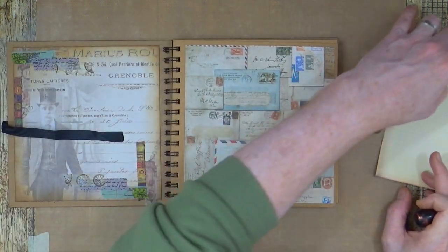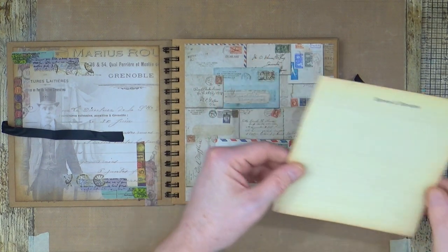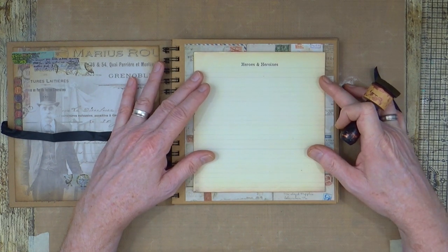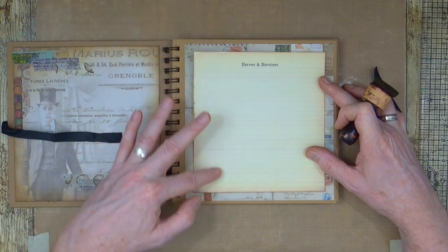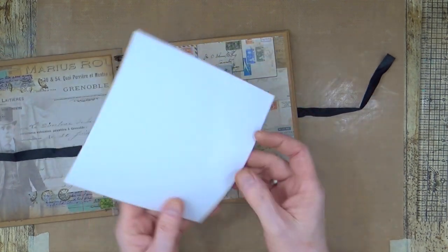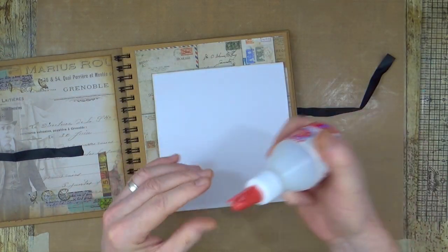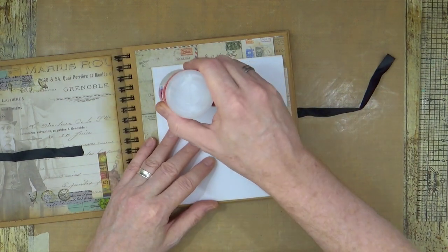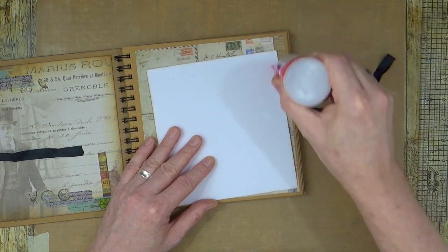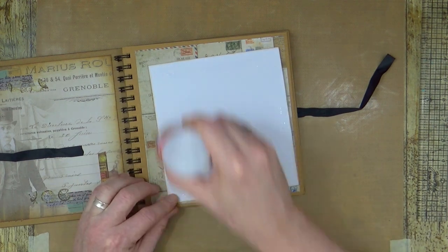Before I get started, I've added a piece of scrap Tim Holtz paper, but I also wanted to add the heroes and heroines index on the front. I've made sure there's enough lines for me to do the entire year and we'll hand write them all on. So all I want to do is just glue that in now that I've gone around the edges with some vintage photo distressing. I'll just squeeze out a little bit of glue.